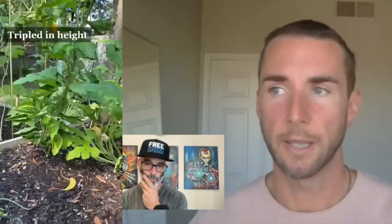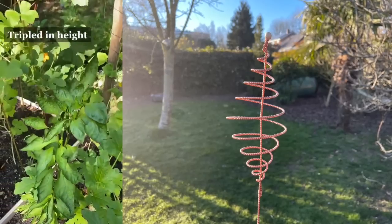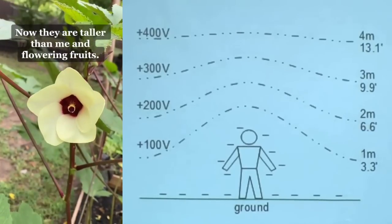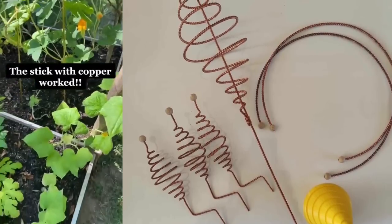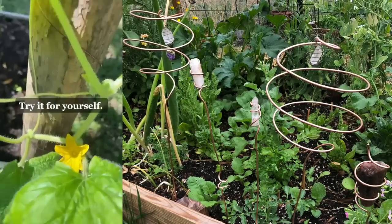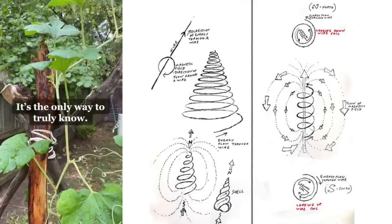Why does it work? Basically, electroculture is harnessing the earth's energy that's all around us — the ether, the orgone, the chi, the prana, everything that's all around us that we just can't see. What you're doing is taking a piece of wood with copper or brass, putting it into the ground, creating an ether antenna that picks up the frequencies all around and helps increase the magnetism and the sap — the blood of the plant.